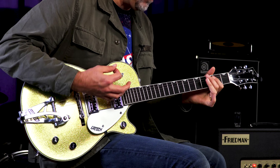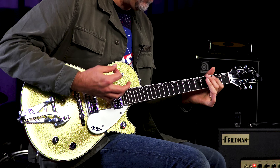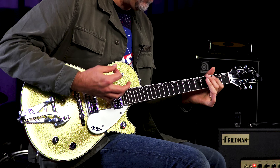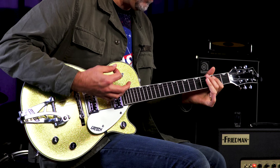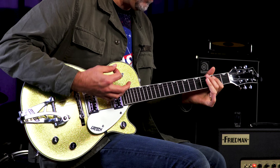Gretsch Masterbuilt G6128CS 1959 Duo Jet in the NOS format, this one in chartreuse sparkle. That's quite a mouthful — chartreuse sparkle. Serial number UC16081430, weighing in at 7.91 pounds.